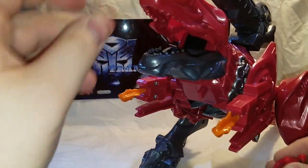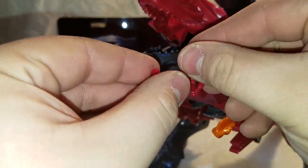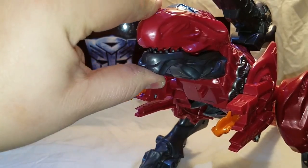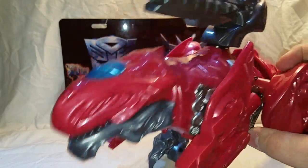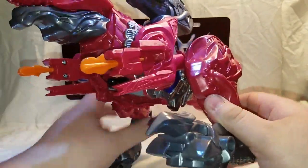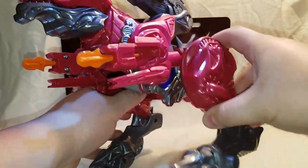Open the T-Rex's mouth here — there's a little section in here. Just set Jason inside and close it up — he just ate him. Very nicely done figure, nice ratcheting joints on this figure.